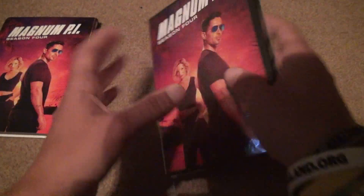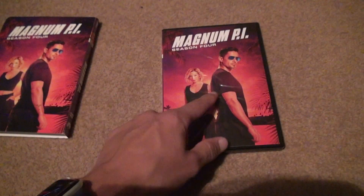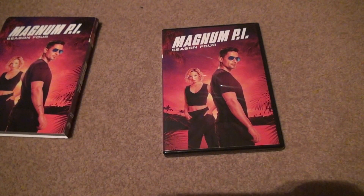Opening it up, you're gonna see the discs are gonna be the same as other things. See there's ripples in it because obviously it was exposed to some kind of temperature or something.